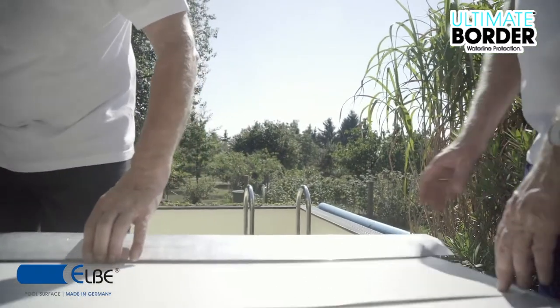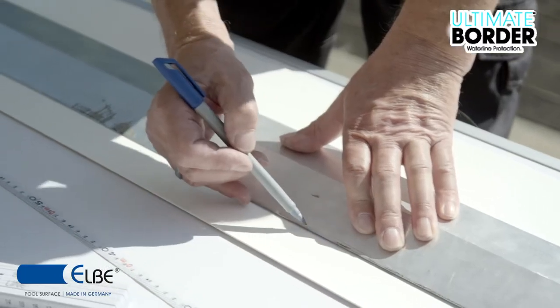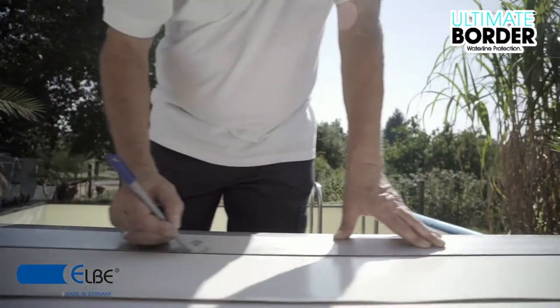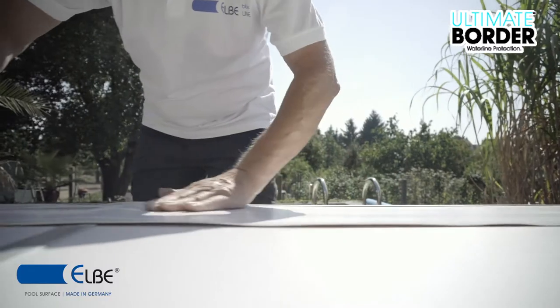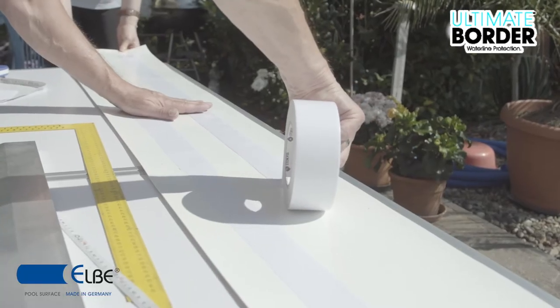Once the borders are cut, mark the back side of the border. Draw the lines horizontally and vertically 4 cm from the border edge. Fasten the tape on the back side of the border, working away from your line toward the center of the membrane from the top, bottom, left and right sides.